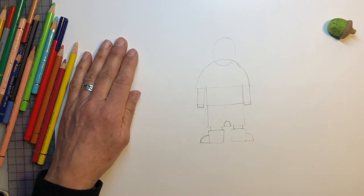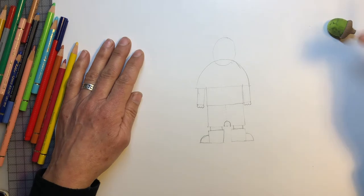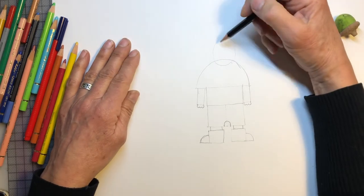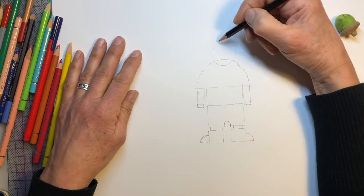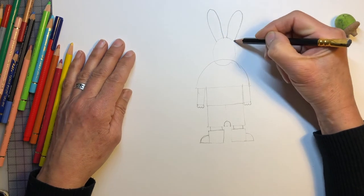So now, of course, rabbit needs ears. And I'm sure every one of you knows how to draw rabbit ears. So let's do that at the top. Up, that's one. Up, that's two.